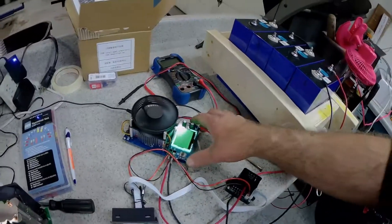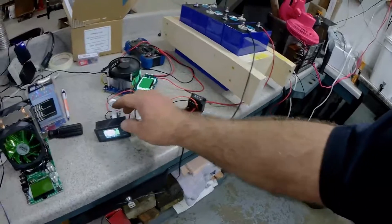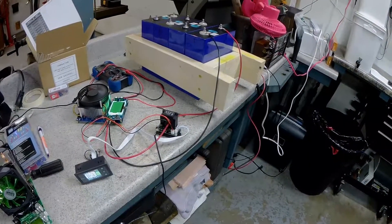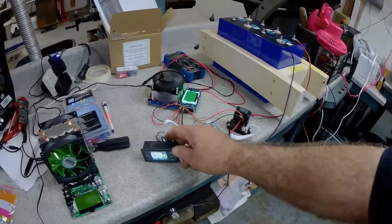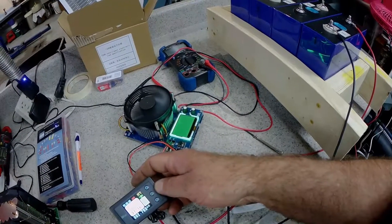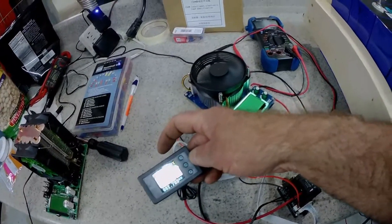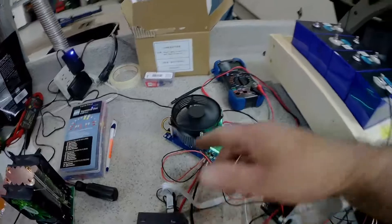So I got one of these guys here — it's a cool little thing — and then I put one of these Drock hall effects in there. I'm going to see how these compare. Right now they're very close: this one is 2.79 and that one is 2.75, so we'll see.